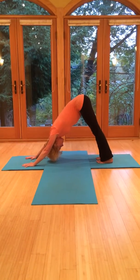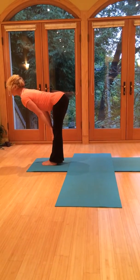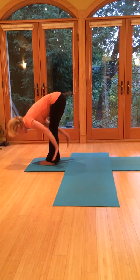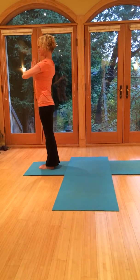Now coming up. Tiptoes, gaze up. Jump or step the feet to the hands. Halfway up, nice flat back. Exhale, fold forward. Now breathing in, bring the arms up overhead, bring the palms together. And then exhale back to center.